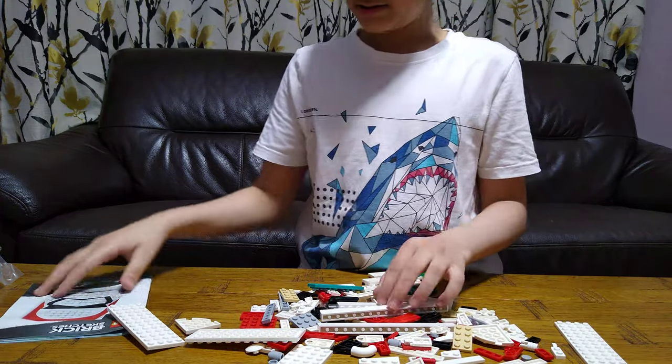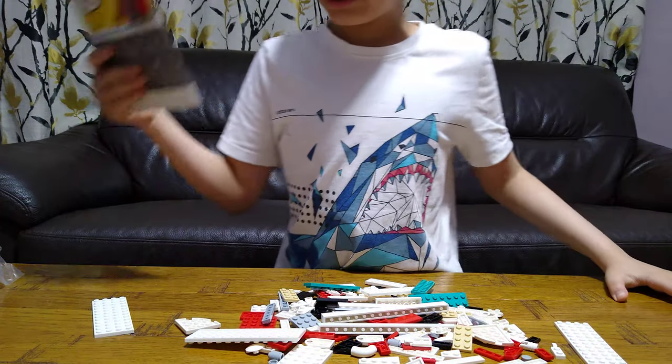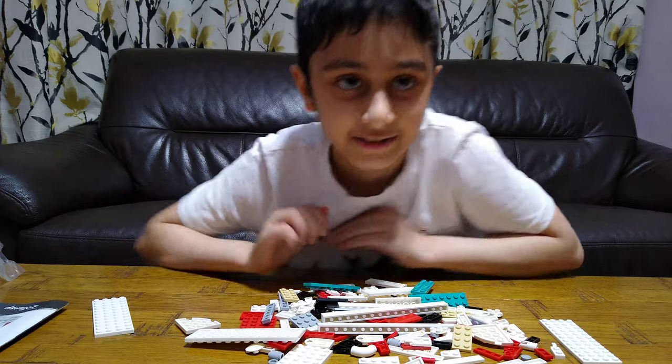And yeah, here are the instructions. Let's build it! I hope you guys like it — subscribe to see my videos. Bye guys!